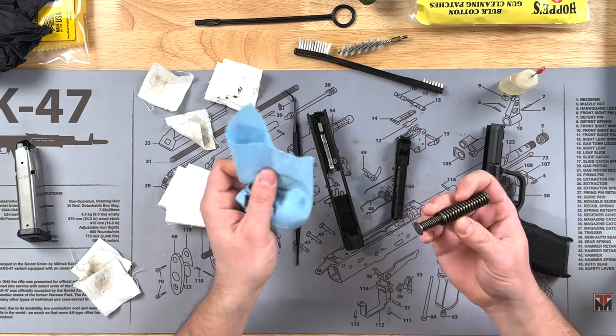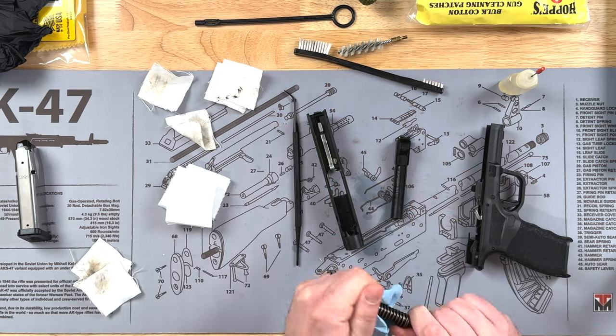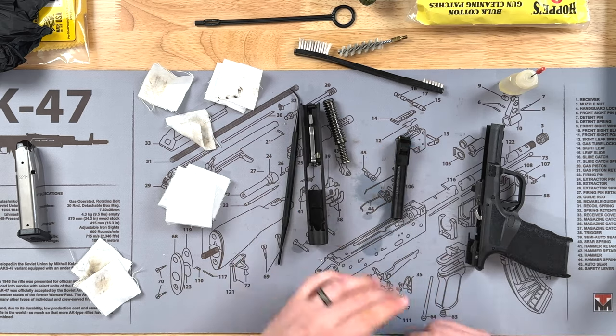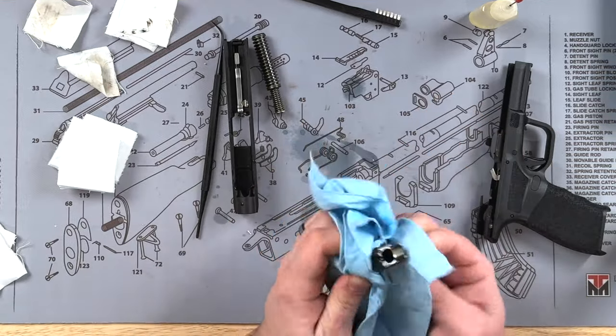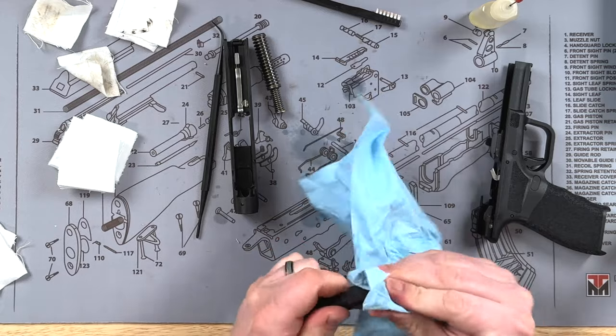For the recoil spring, there's not much you have to do. You can wipe it down if there's any residue on it, but typically you don't have to clean the recoil spring. Coming back to the barrel, I'll wipe down the outside and remove a lot of that cleaner we sprayed on there.